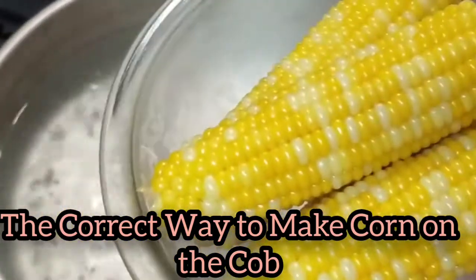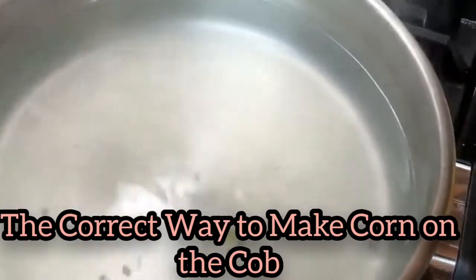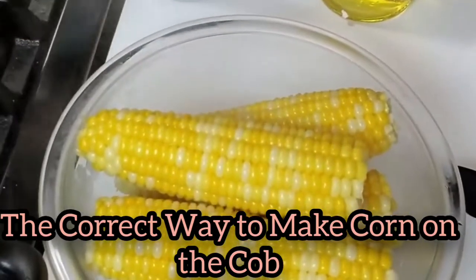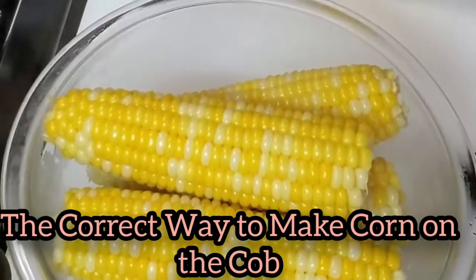My mama always boiled her corn forever — she never knew you weren't supposed to boil it so long. I've had people that watch my show say they've always boiled their corn to death, and they love it once they figured out they weren't supposed to boil it so long and how much better it tastes.